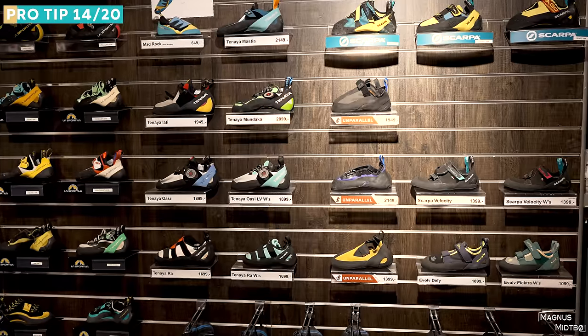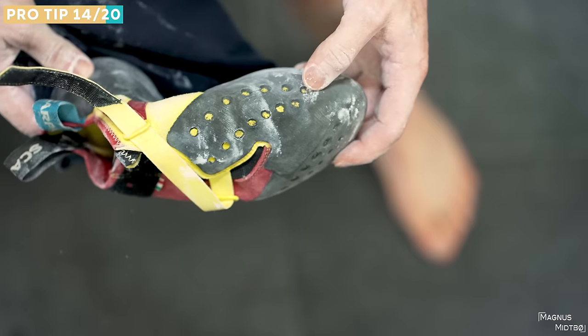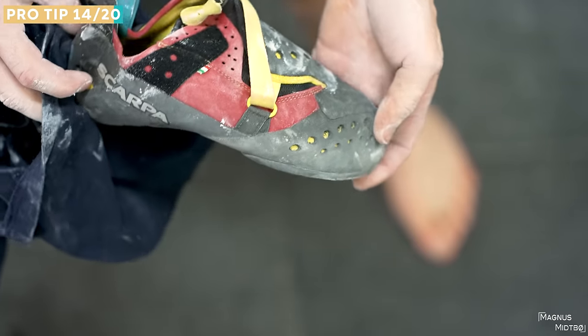The next tip is to find a shoe that fits you really well. The best way is to go to a shoe demo or a climbing shop with a small wall where you can actually try the shoes while climbing, because a shoe feels very different under pressure than when you just put it on. We all have very different feet, so it's important you find a shoe that fits your foot specifically.